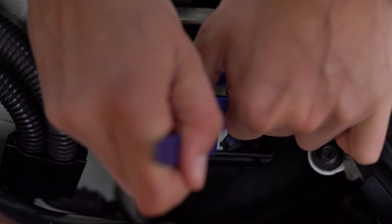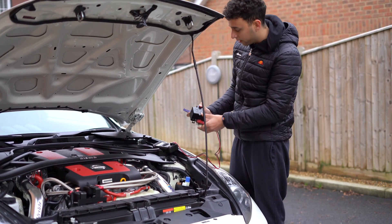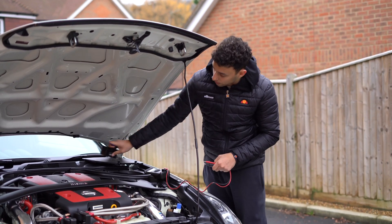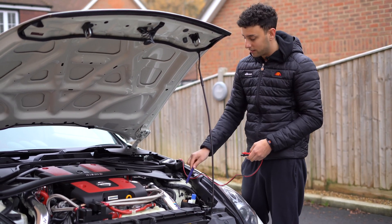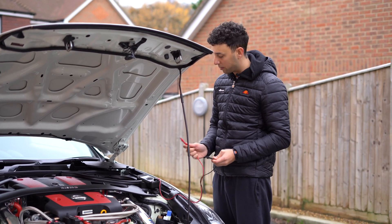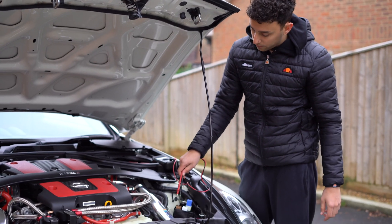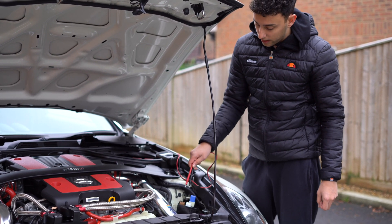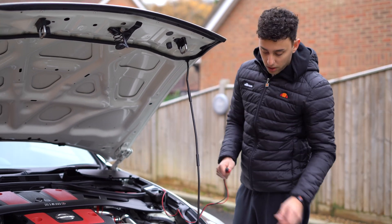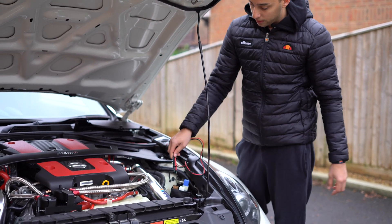For the UK spec Nismo 370Z it is this middle one here. If you look at the diagram on the front of the relay box, the relay next to the DRL relay on the left is actually the heated seat or climate control seat relay, which in my case has nothing in it because the Nismo doesn't have heated seats. I've got my multimeter set to 20 volts. The idea is to bridge a connection from the heated seat relay over to the DRL side so that the DRLs are always on. Our DRLs need a positive signal in order to turn on, which is why we're splicing into the heated seat relay.